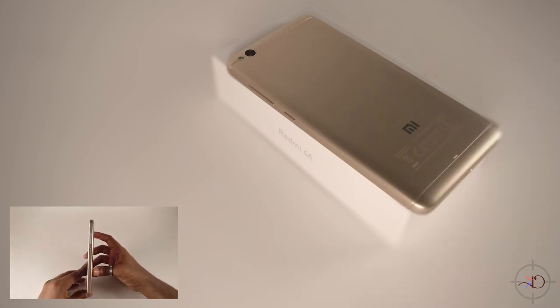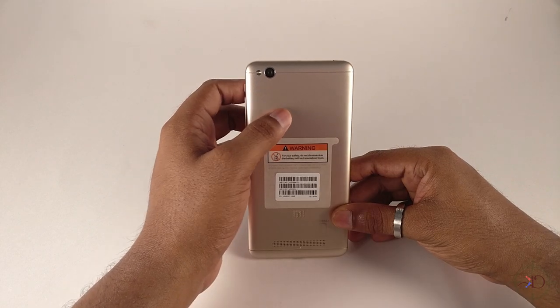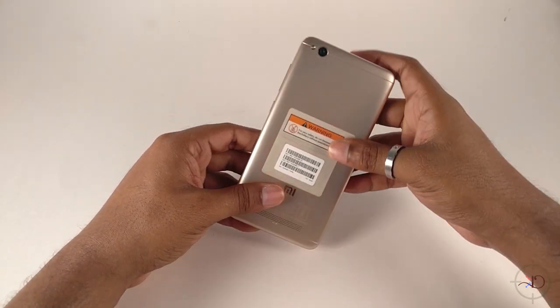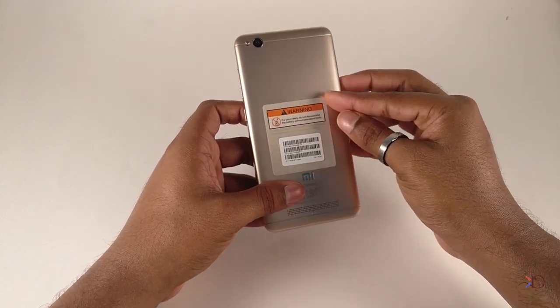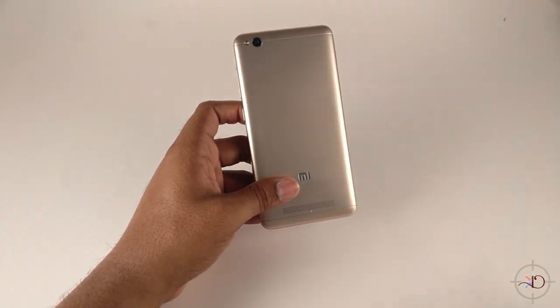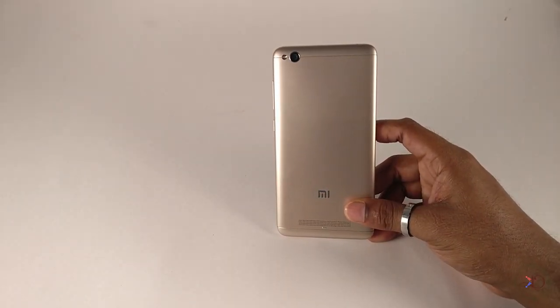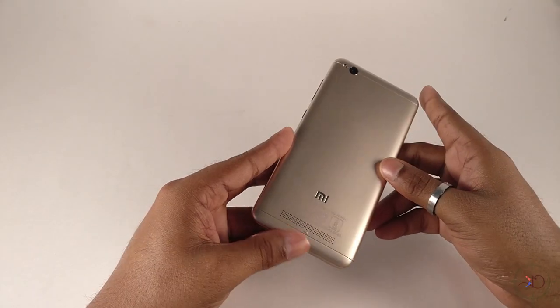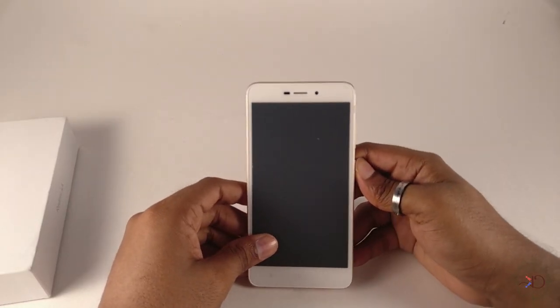On the back, starting from the top, we got an LED flash and a 13-megapixel rear camera with f/2.2 aperture. On first look you might confuse it for metal, but the device is made completely out of plastic, but with a good metallic finish. On the bottom we can see a speaker grill with a little bump to prevent muffling. The gold metallic finish is premium. Here we got the USB charging port and a dedicated mic.